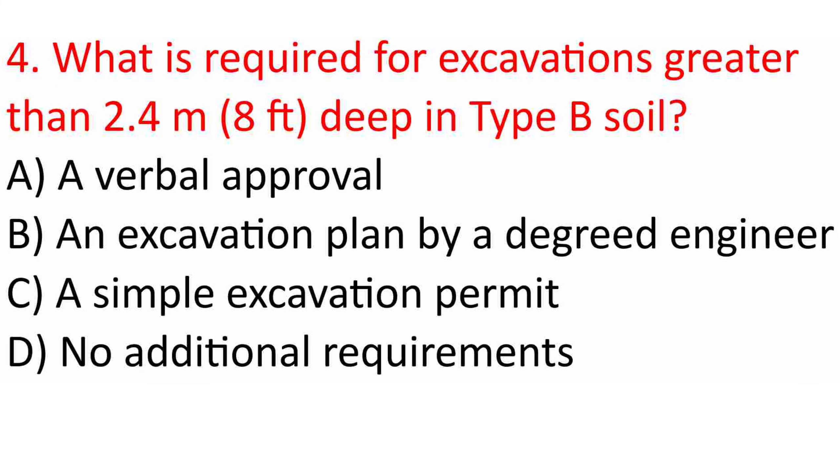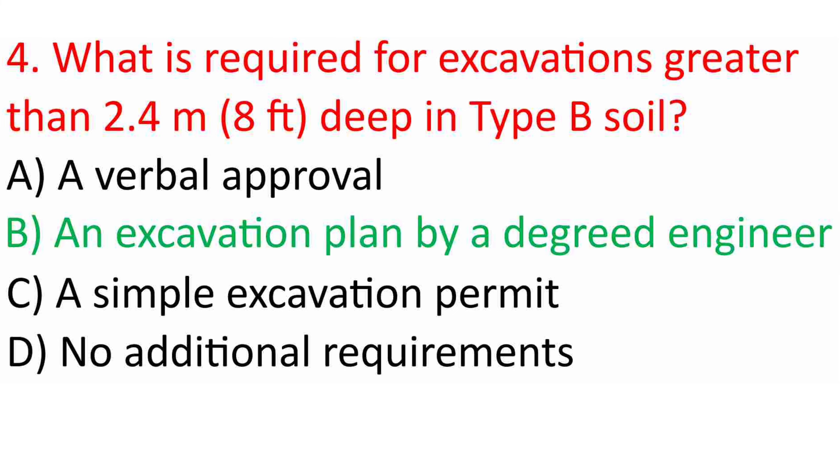Question 4: What is required for excavations greater than 2.4 m (8 ft) deep in Type B soil? A. A verbal approval. B. An excavation plan by a degreed engineer. C. A simple excavation permit. D. No additional requirements. Answer: B. An excavation plan by a degreed engineer.